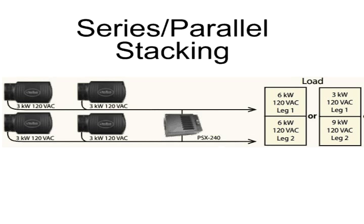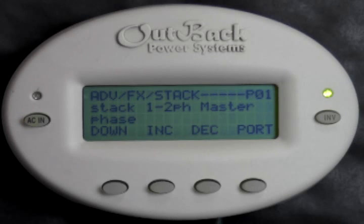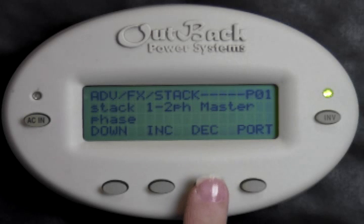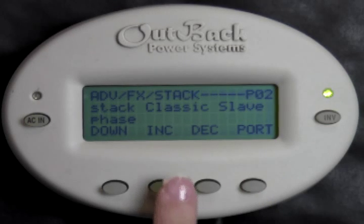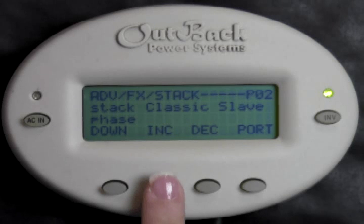Series Parallel Stacking is when you have more than one inverter on each leg of your system. To program this, make sure P01 is in the upper right-hand corner. We want to set this as a Master. Press Decrease if you do not see 1-2 pH Master on the screen. Press Port to change the port number. Depending on where you have your inverters physically wired, you will either program this as an OB Slave L1 or L2.